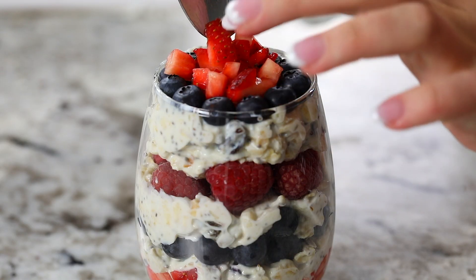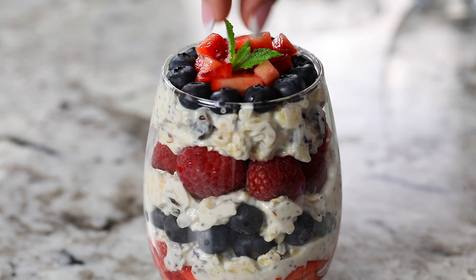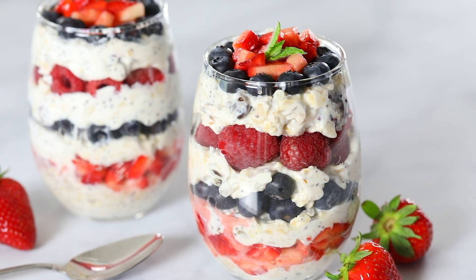You can leave your parfait as is, or you can decorate it with a few more berries and maybe a mint leaf, because mint leaves just make everything look prettier. Now enjoy your beautiful and nutritious berry parfait as soon as possible — the fresher the better.